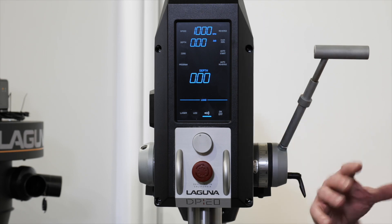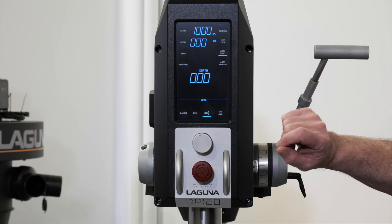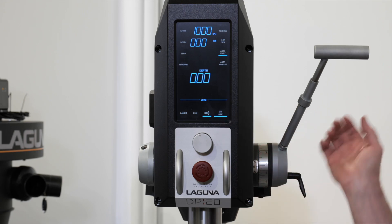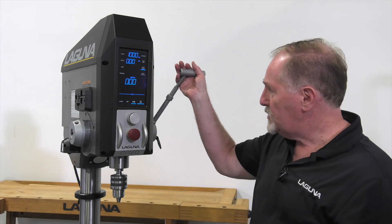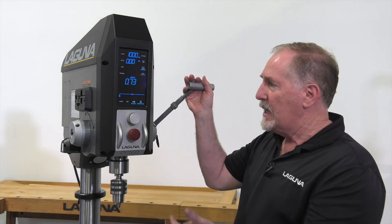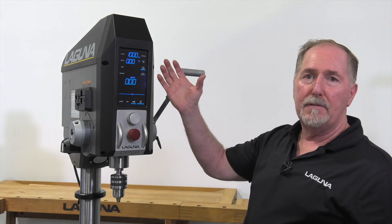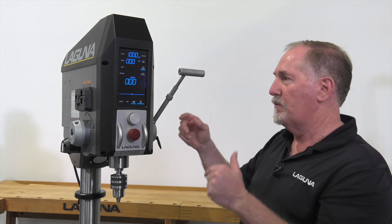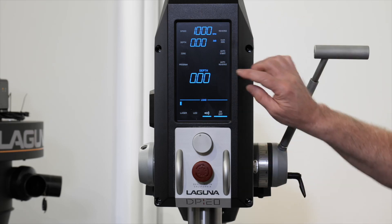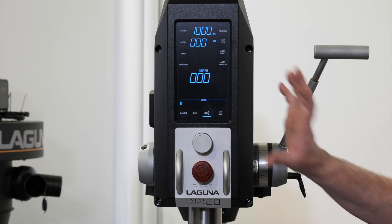Next up is the auto start function, which is designed for production drilling. Simply touch the icon and then hit the on button — the spindle won't start until it sees quill movement. Once you grab the handle and start moving it, it'll start the drill press and then shut off the motor at the top of the stroke. That's a handy function if you're drilling a lot of holes in a production environment. To deselect it, touch the icon again.